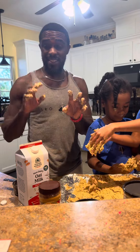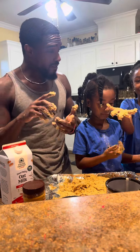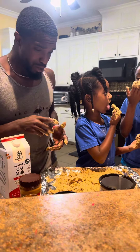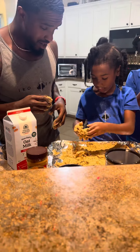All right, everybody, Stan Smith from On Sharp K9s, and we are here making some dog treats. We have oats, we got peanut butter, we got dirty hands, we got some pumpkin, we have some blueberries, bananas in this, and the oven is preheated.